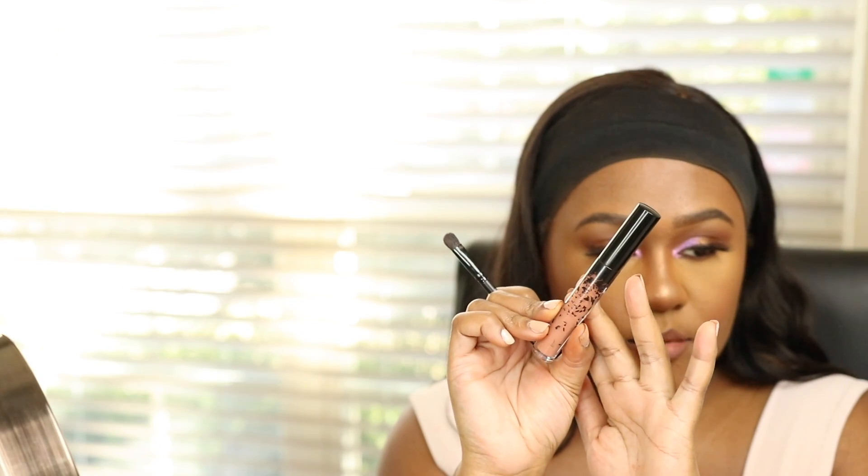For lip pencil, I'm using the Makeup Forever Artist Pencil in Limitless Brown and the Kat Von D liquid lip pencil in Lolita. Then I'm adding the ColourPop x Shayla in the nude shade called Slow Down. For lip gloss I'm finishing with the Artist Couture lip gloss in Uncensored 2.0.